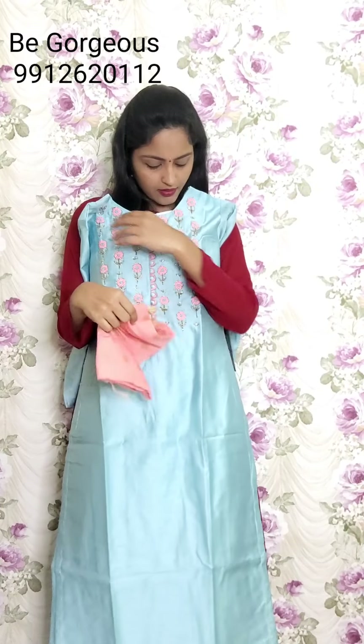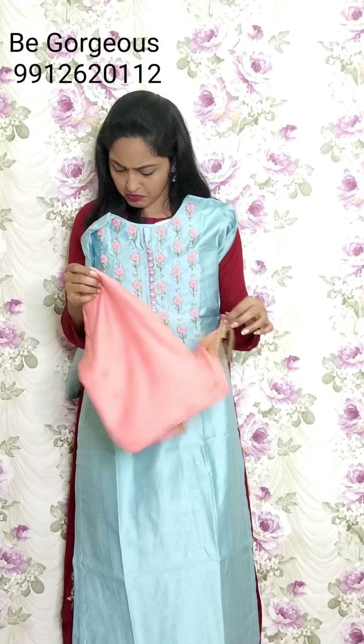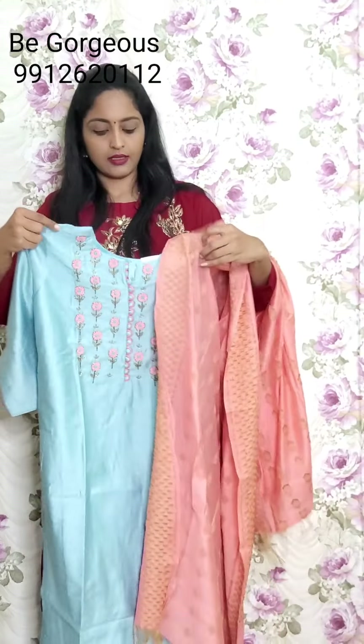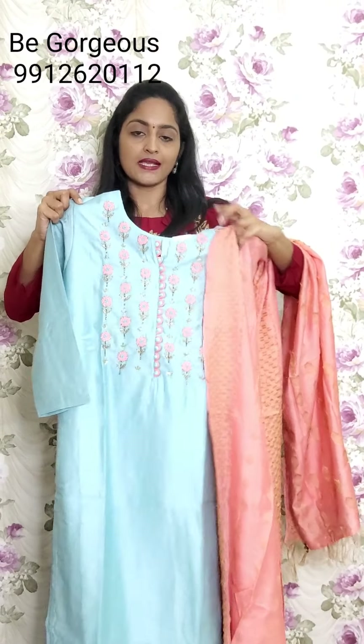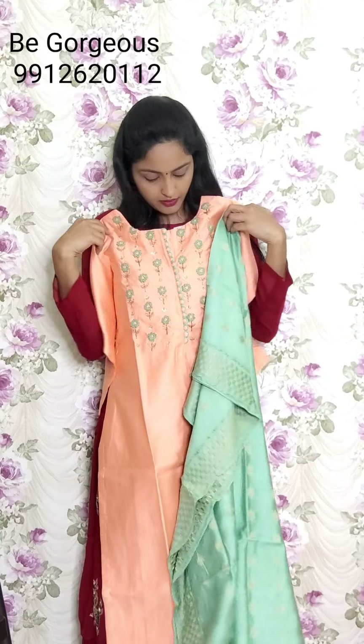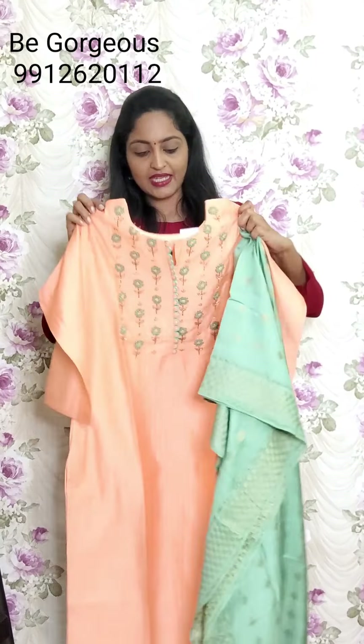Next set of design - even though I showed similar colors last time, each time they look different and smart. See, this is light blue color with jacquard dupatta. This is G17, price 2350. And in this I have peach color - very light orange or peach - with a green color dupatta. This is G18, price 2350.